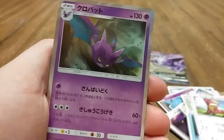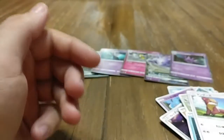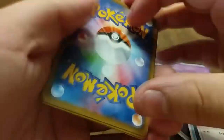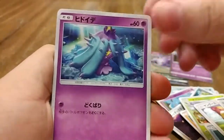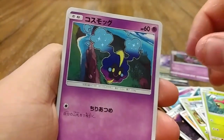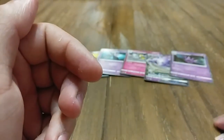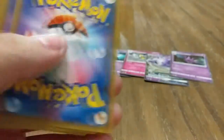We have young Donald Trump — and a Crobat, very nice artwork! Alright, this is our third-to-last pack. Getting nervous — give me something good! We have a Persian, a Mareanie, a Caterpie, a Cosmog, and Professor Kukui — his name always escapes me, Kukui, something along those lines. He's a professor though, so good for him.